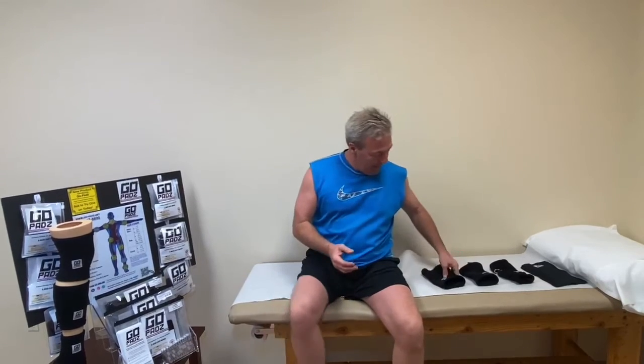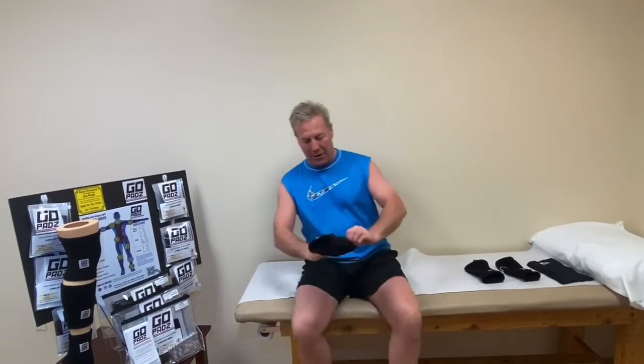When I was recovering from my own knee replacement surgery, I have to say that using the GoPads system helped me recover. They have something really cool called the stackable compression system.